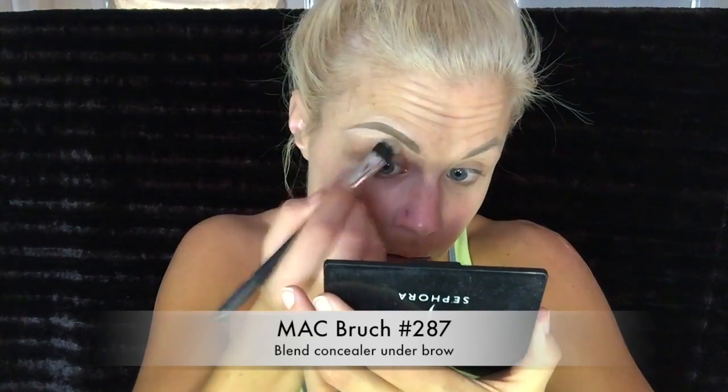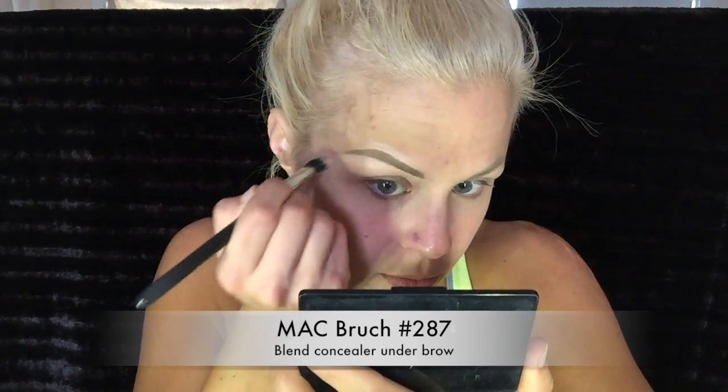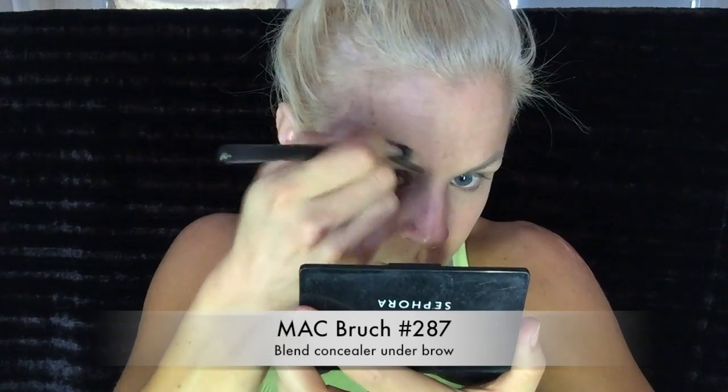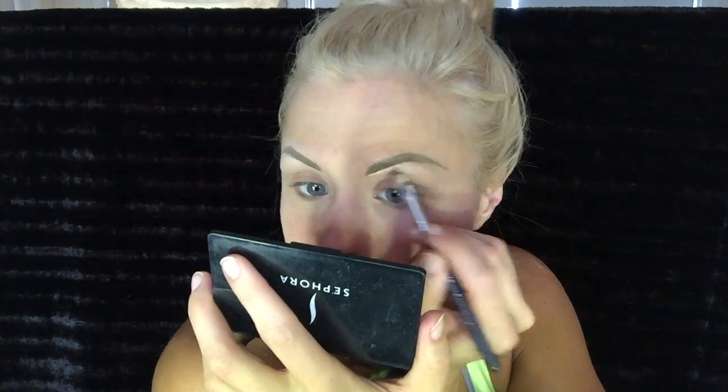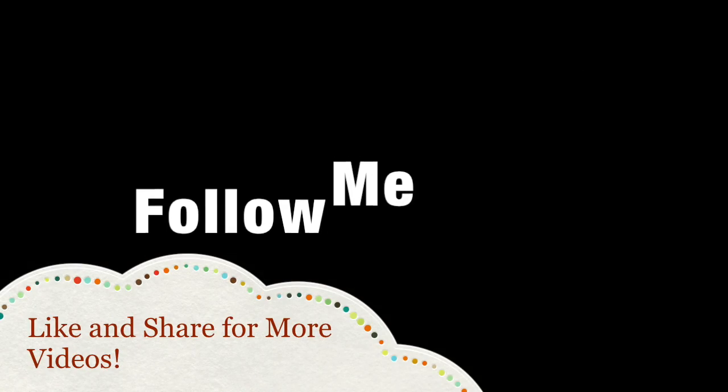Then I use the MAC 287 brush to blend everything in and smooth it out. And see how that's coming along — now I need to do the other side. Make sure it's all blended in. Eyebrows are done! I usually like to do my eyebrows first.